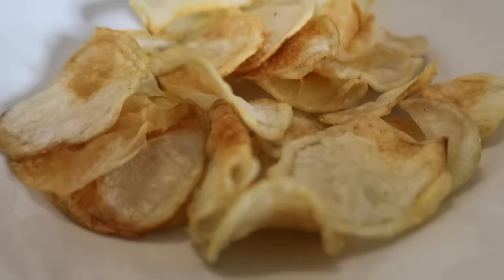Hey guys, happy new year! Welcome to my channel, or welcome back. My name is Zesty, and today is a really exciting day because I have another air fryer recipe for you. I made the best healthy potato chips — this did take me a few times to perfect, but I have it down and I am so excited to show you guys how I make these delicious crispy yet healthy potato chips.